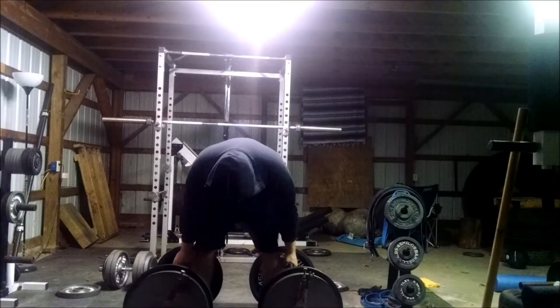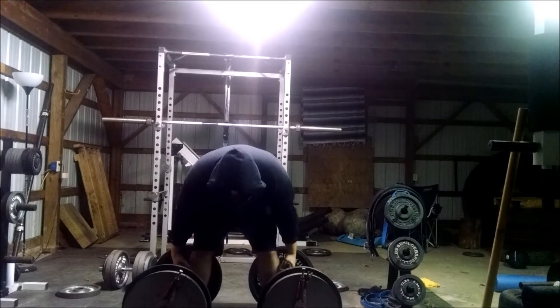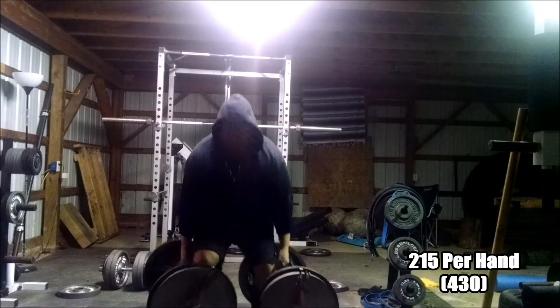As I said, got to keep pushing those reps. I decided to bring the farmer handles out. My hands are already hating me. But as anybody who's watched any of my videos knows, I do have a problem with grip, especially in the right hand.